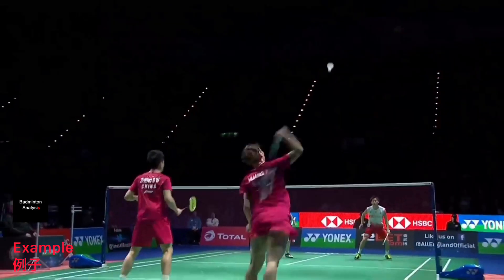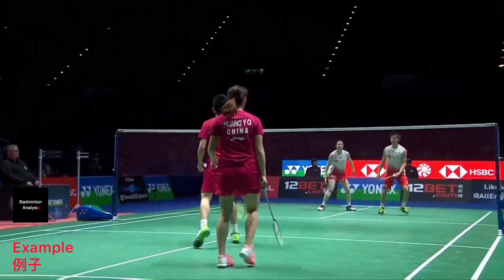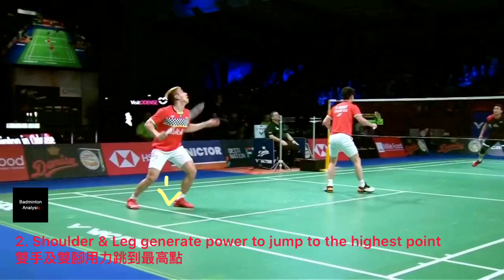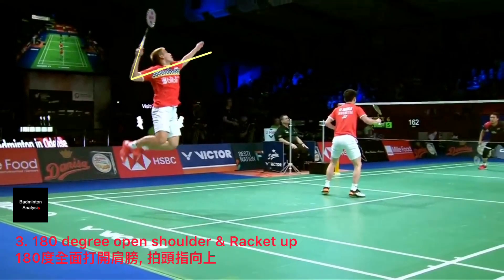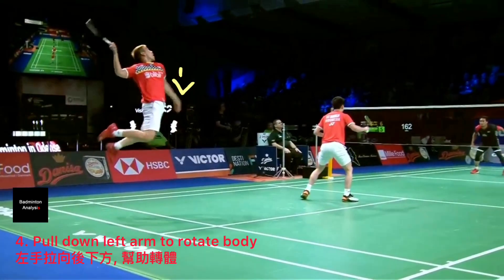The racket will face forward to the shuttle. The first step of the smash: you need to generate power from the bottom, using your shoulder and legs to generate power to jump to the highest point. At this moment your shoulder is 180 degrees open and the racket points upright.